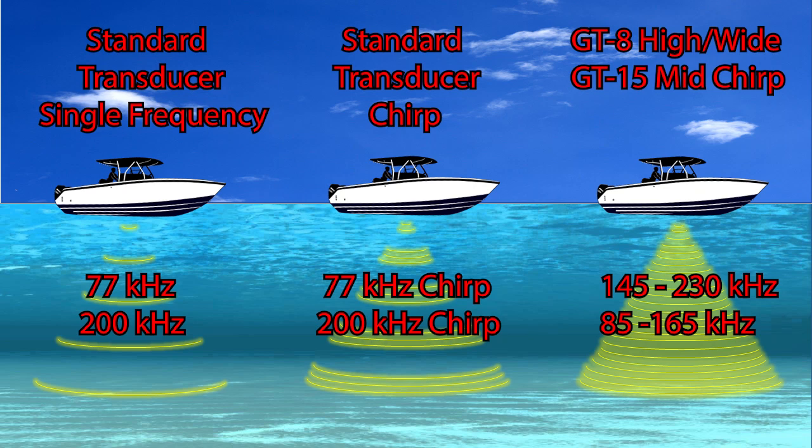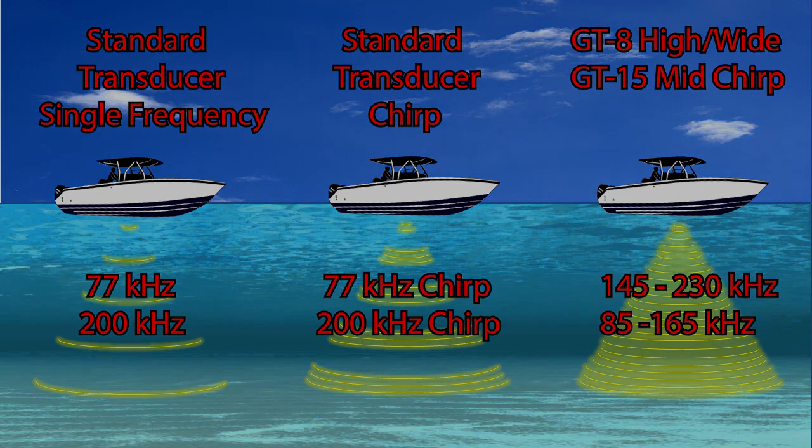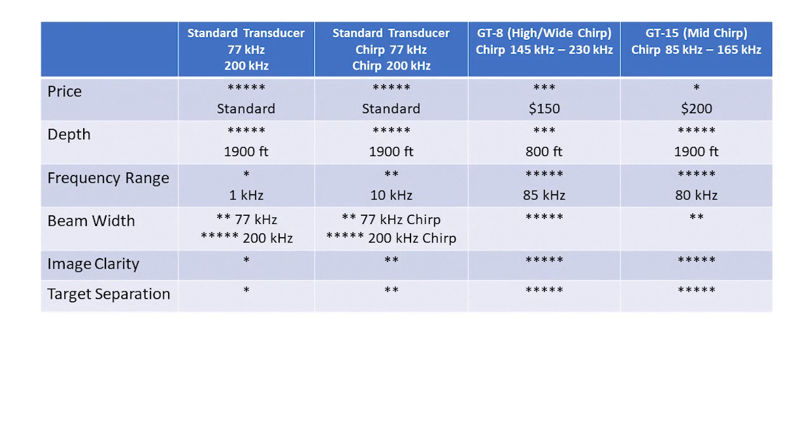As you can see, there's quite a bit of difference in the amount of energy being transmitted through the water column between the standard transducer's single and CHIRP frequency options, and an even bigger difference when using a dedicated CHIRP transducer such as the GT8 or GT15. You can use the following matrix as an easy reference guide to view the differences between cost, max depth, frequency range, beam coverage, image clarity, and target separation of each transducer and frequency selection.